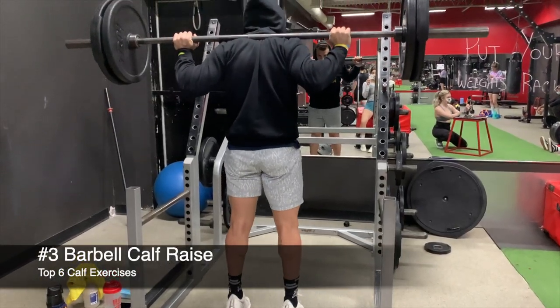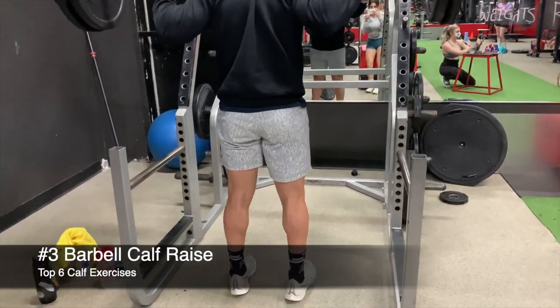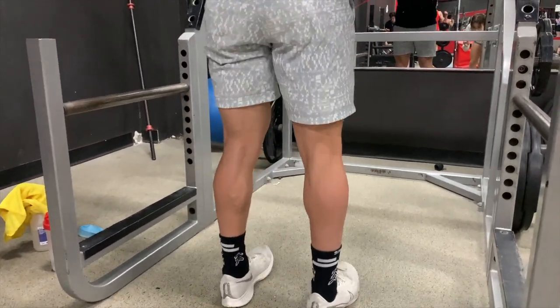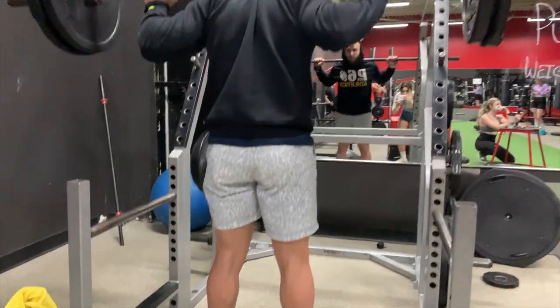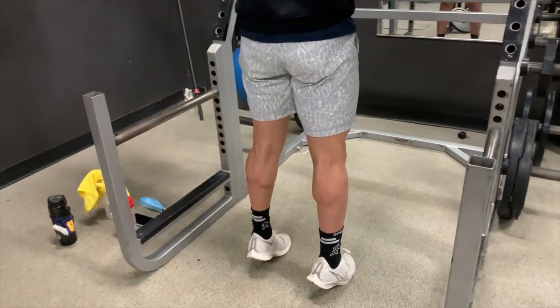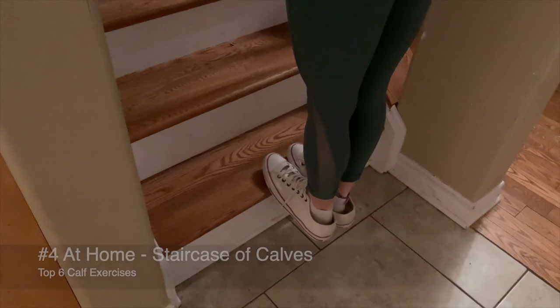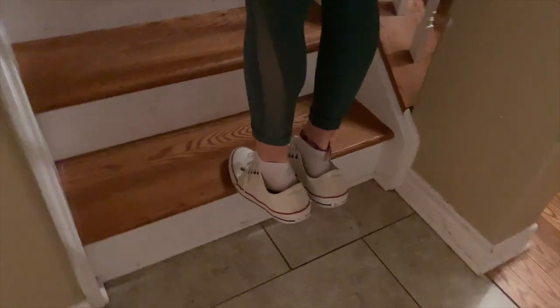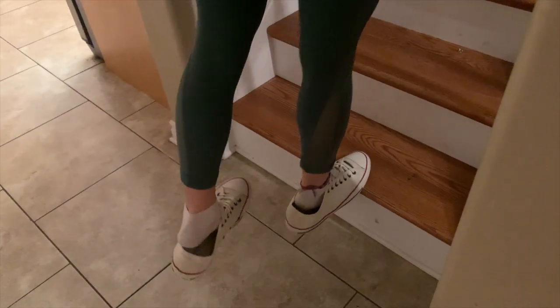Next up are barbell calf raises. Load up the weight and go for lower reps — it's perfect to superset right after squats. You can also skip the plate and focus on really contracting the calves at the top of the movement. Another great option is staircase calf raises, which make for an excellent at-home exercise — perform 10 to 15 reps on each step, on one or two legs.